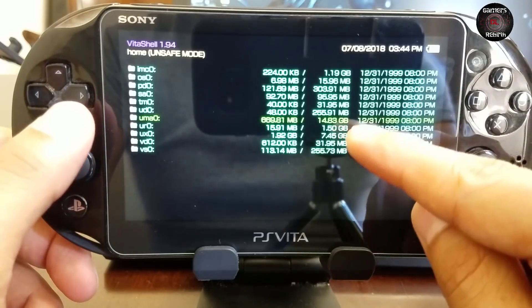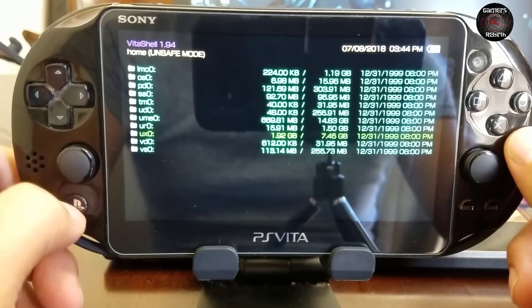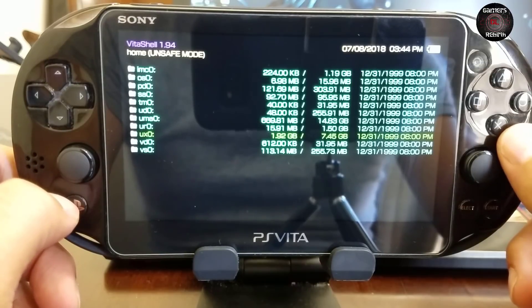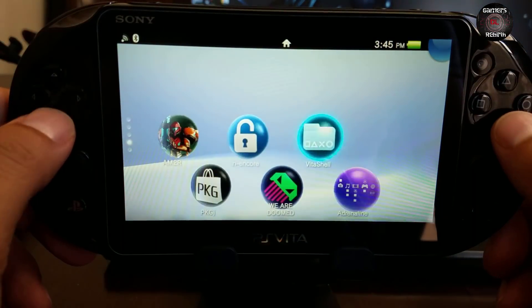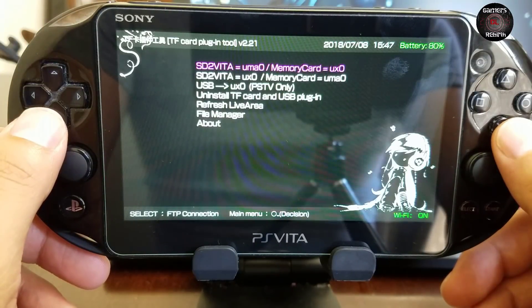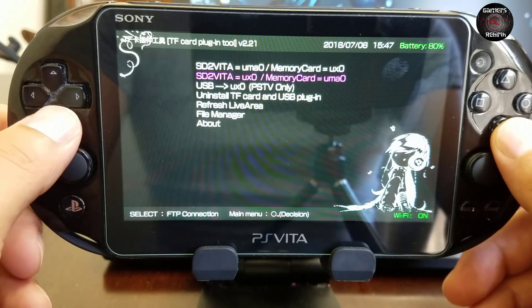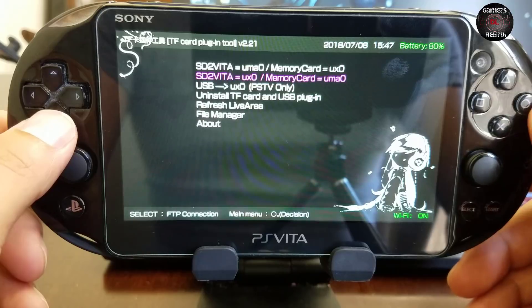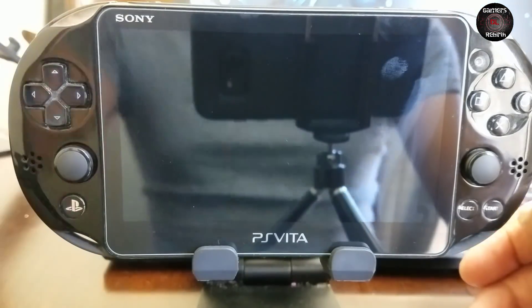UX0 is still my PS Vita memory card. Now I'm going to launch the tool so that we can set it up as UX0 — so SD2Vita equals UX0 and memory card uma0. This is really important: this will reboot the system, so remember to have your files backed up to the PC.